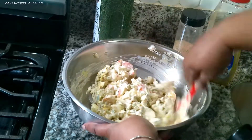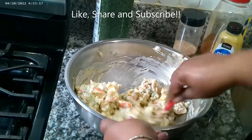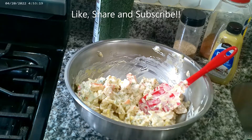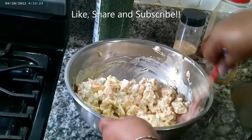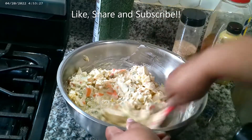It smells really, really good. Excuse me, bless me! So sorry guys — I don't know if it's my allergies or a little pepper.